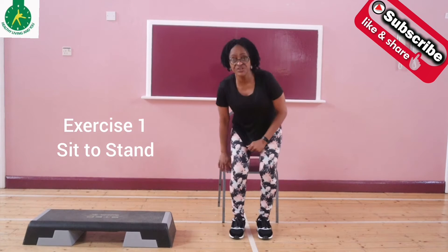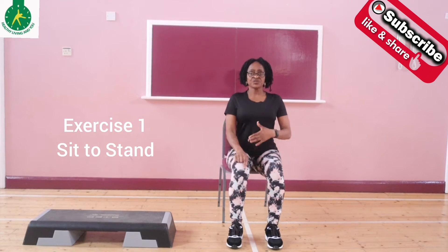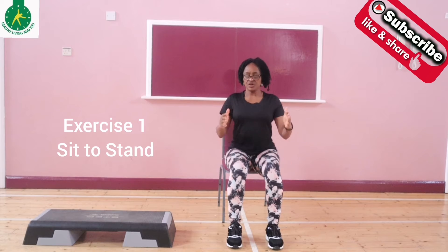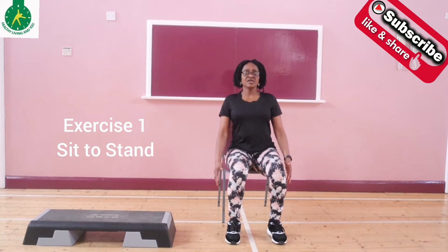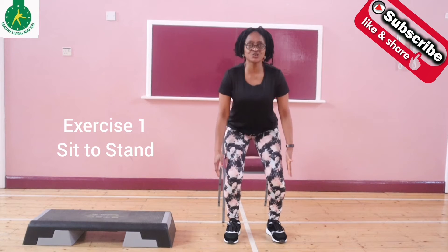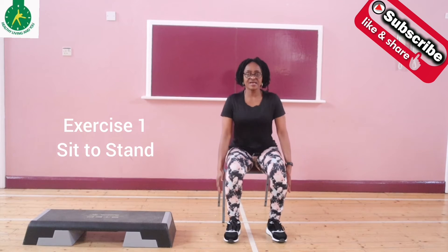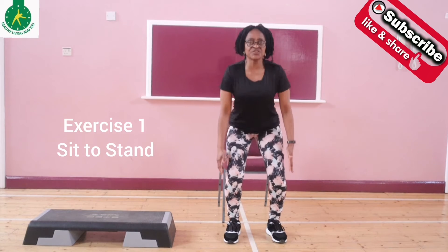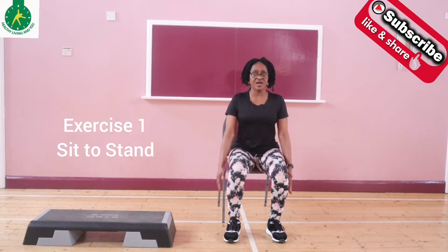Sit at the edge of the chair with your knee over your ankle, pull your abs in and keep your back straight, your hands by your side without any support. Gently and slowly come to a standing position, shifting your weight to your heel, and then go back and sit down again. Do this for one minute and see how many you can do within that time.